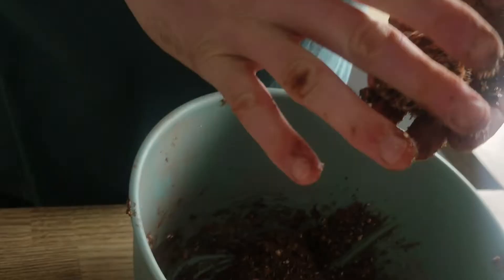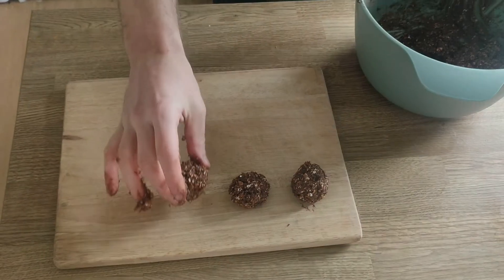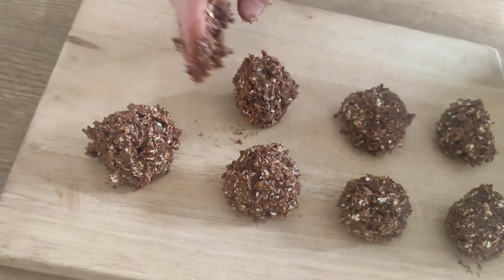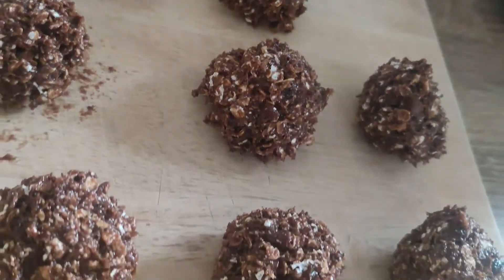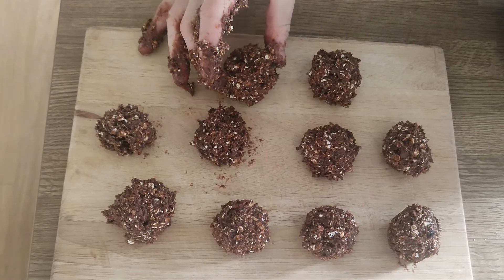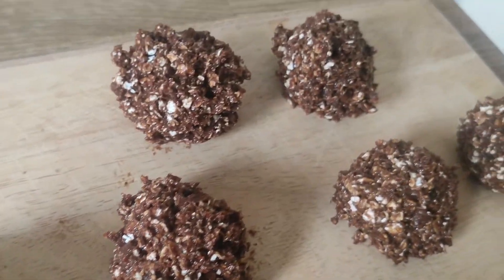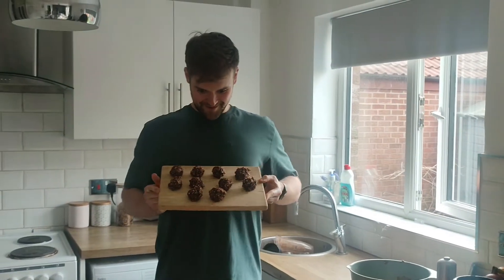Give that a mix. That's the mixture done — a nice consistency now, just pliable enough to roll into some balls. I'm going to roll out 10 protein balls. Cue montage — me rolling balls.